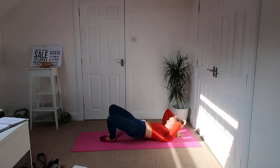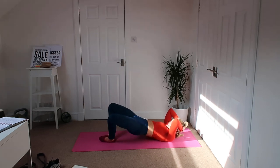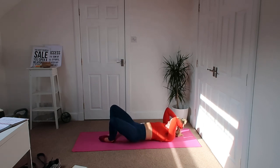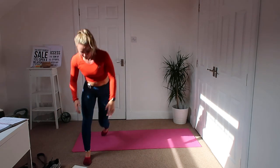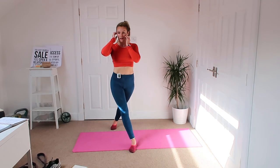Up we go, back down. Squeeze it right back up again — no rest and relaxing at the bottom, keep this bum working. Pinching those cheeks, feeling the bum fill up with blood. Good — all done, hope we get curtsy. Hips forward, hips forward — there we go.